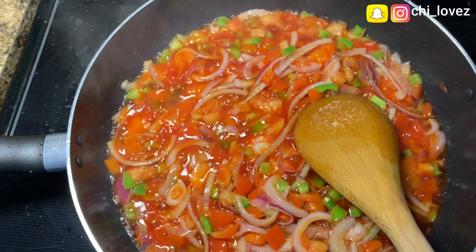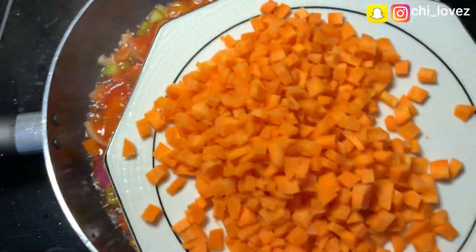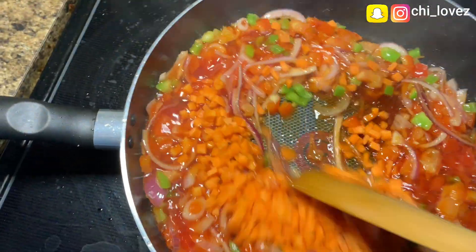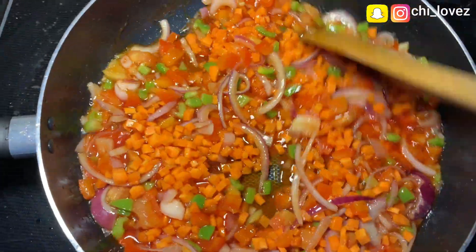Next I will add my tiny, well-sliced carrots and continue to stir for about two minutes. I always like my carrot to be very tiny.